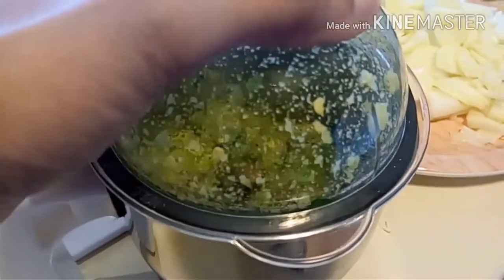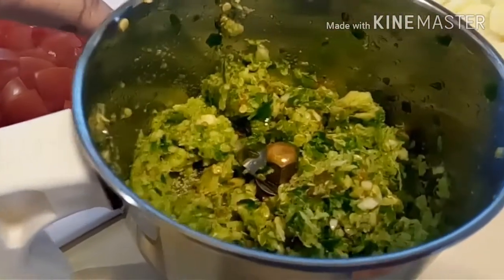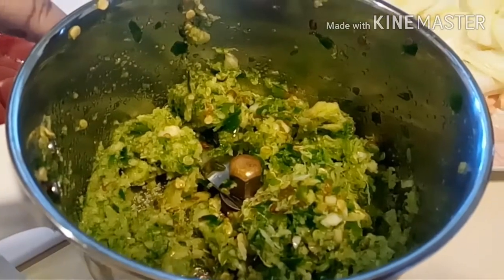It's all done. This is how it must look — a crushed form and not a paste form.